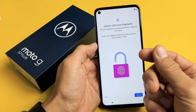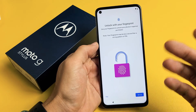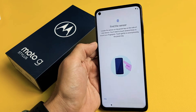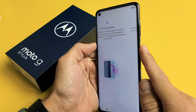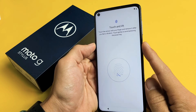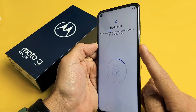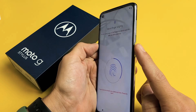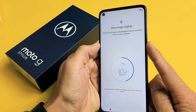Unlock with a fingerprint — basically a fingerprint password. You can skip this and make one later; you don't have to make one at all. For me, I'm going to set this up right now, so I'll tap on Setup. The sensor is your power button here — your fingerprint sensor is right there. Go ahead and press your finger on there, and now we're going to press or just tap up, down, up, down — not actually pressing the power button.